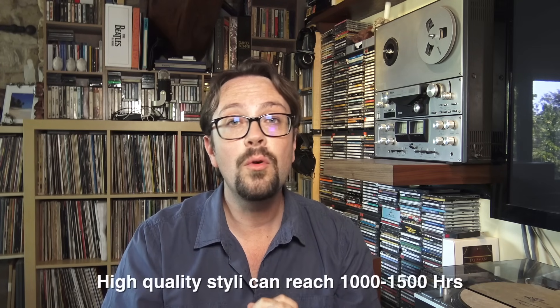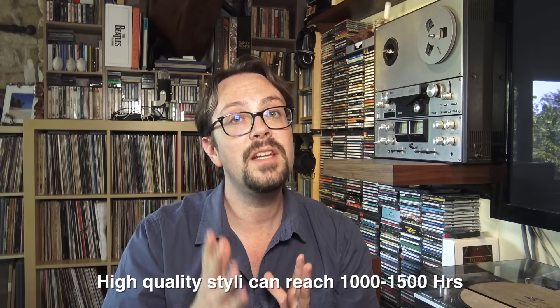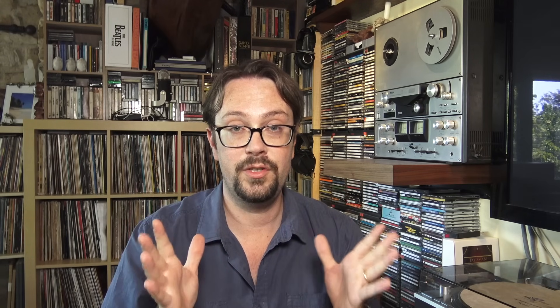Today we're going to discuss one of the main issues in the vinyl community, in turntable enjoyment: when do you need to replace your stylus? The first rule is that around 500 hours, sometimes 700 — it depends — you need to replace your cartridge. We're talking about diamond cartridges, diamond styluses. If you have a ruby stylus, that's going to go worn out in 200 hours or something like that.